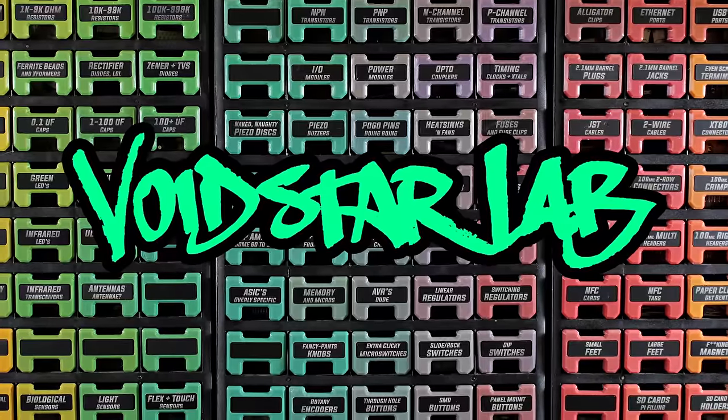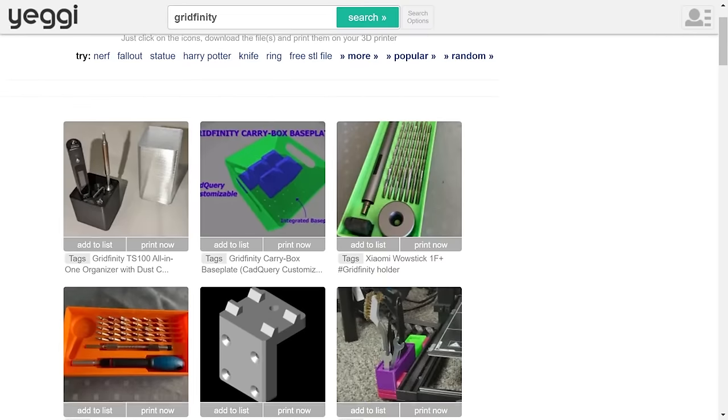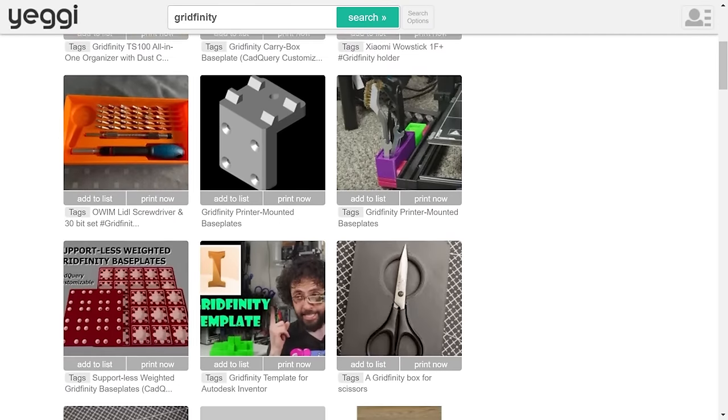Ladies, gentlemen, and cyborgs, welcome to the second Gridfinity Showcase here at Voidstar Lab. Gridfinity is growing more gridfinite by the day. As of November 2022, there are over 750 compatible models by hundreds of designers.